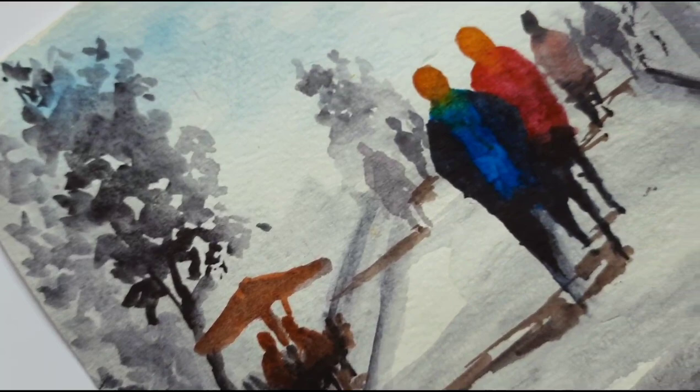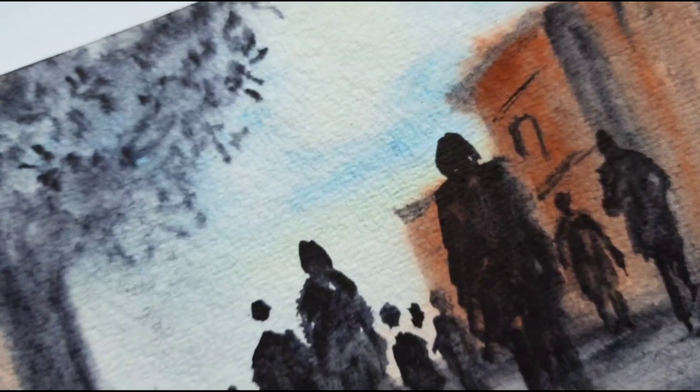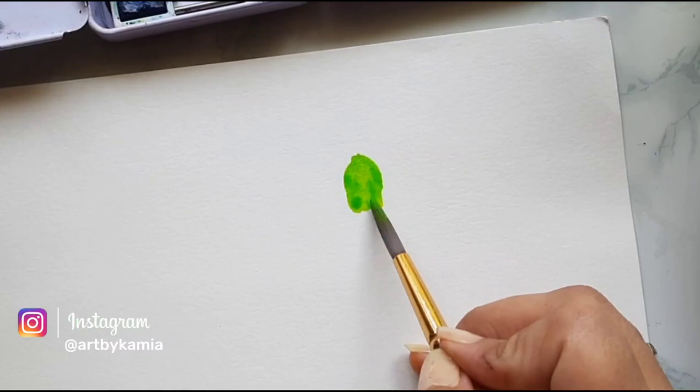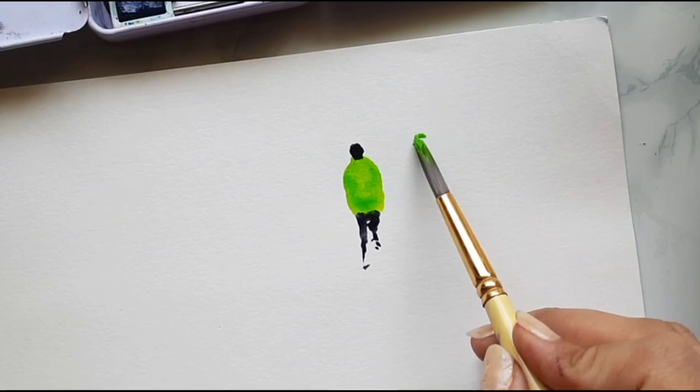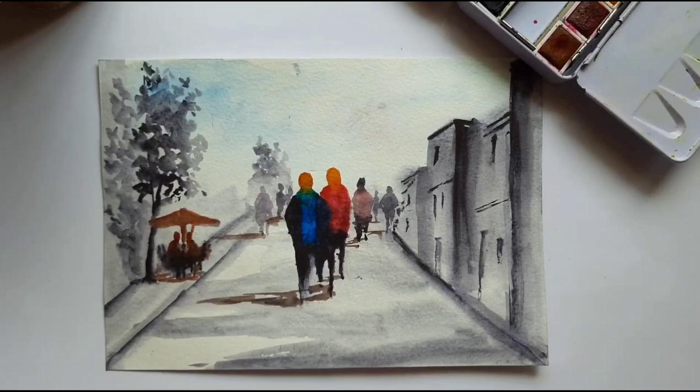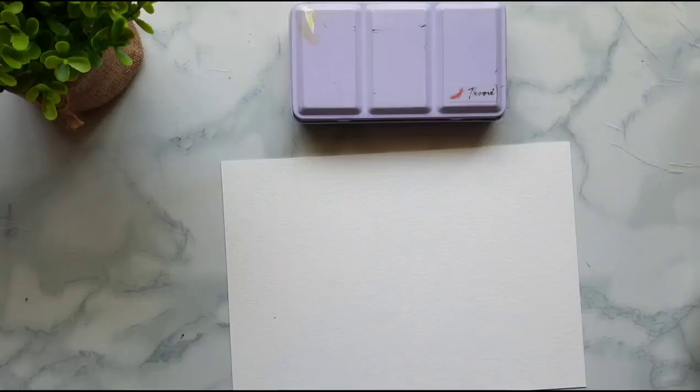Are you afraid to draw human sketches and your landscapes feel lifeless? If your answer is yes, then probably you've come to the right place. Hi, I'm Kamya and in this tutorial today, we are going to learn a very simple technique to paint human sketches for landscapes. We'll be using watercolors for this. So let's get started.